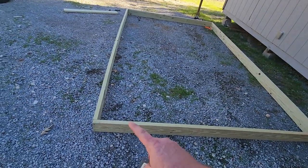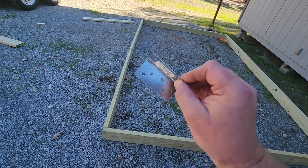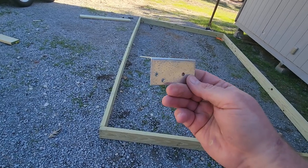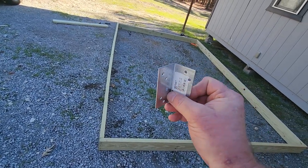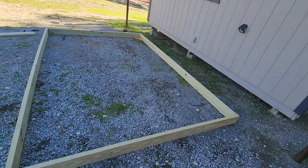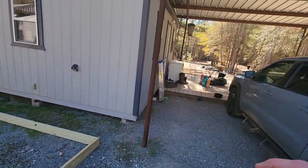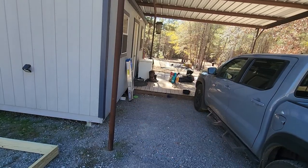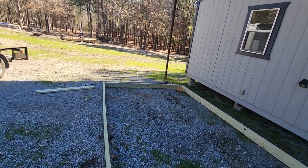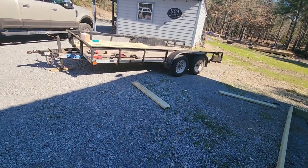I'm going to make some corner braces — either some 45-degree wood braces or some little angle iron elbows to strengthen up the corners. The cattle panels are down there near the pine trees, which is where we're going to put the chickens — so the coyotes and bobcats can have a free buffet.